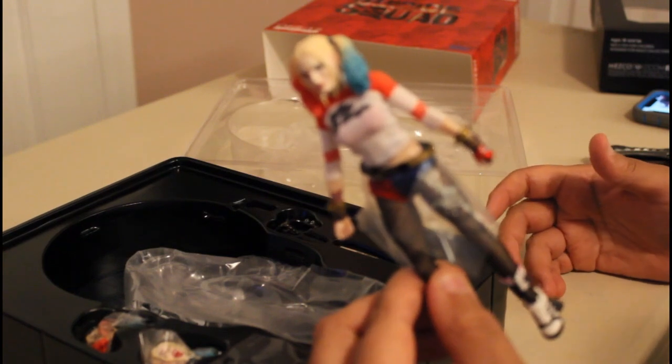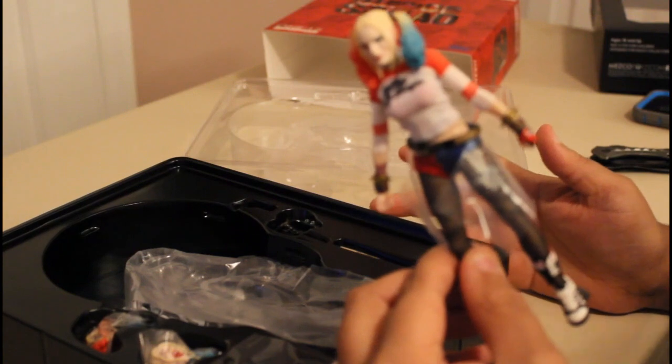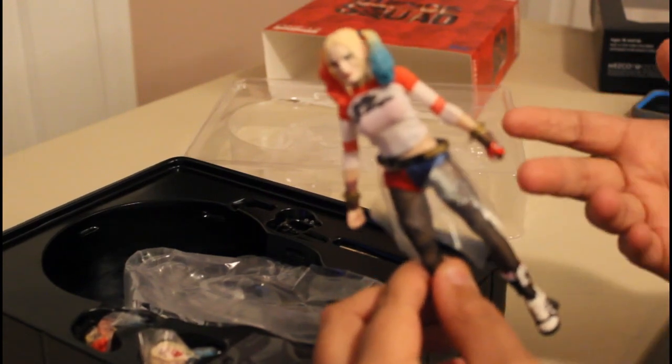Again, these are things I didn't expect when I was seeing Mezco. So you are getting what you pay for in the $80 price range — that's how much she was.